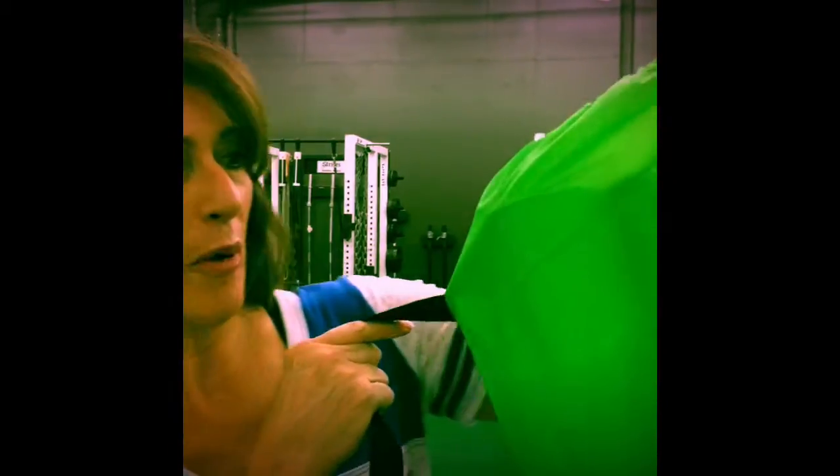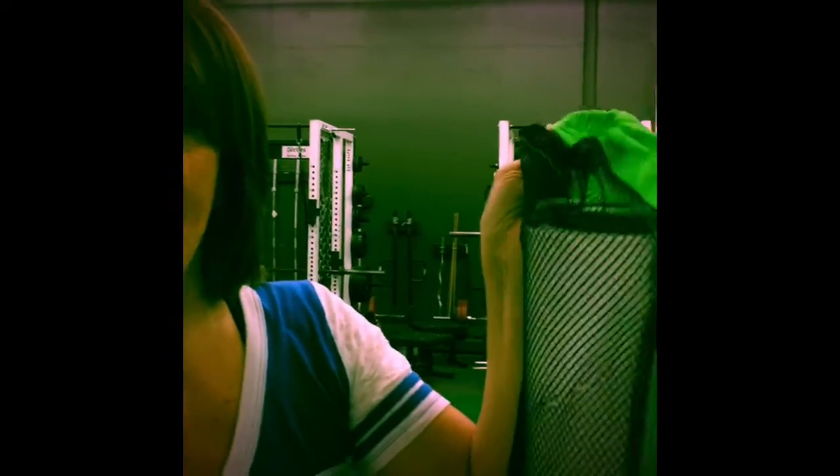As a hockey mom blogger, I often get approached by companies asking me to test out their products, and I usually only test the products that I would use. This one I thought would get a lot of use in my house. It's a slide board and it's by HockeyTrain.com.